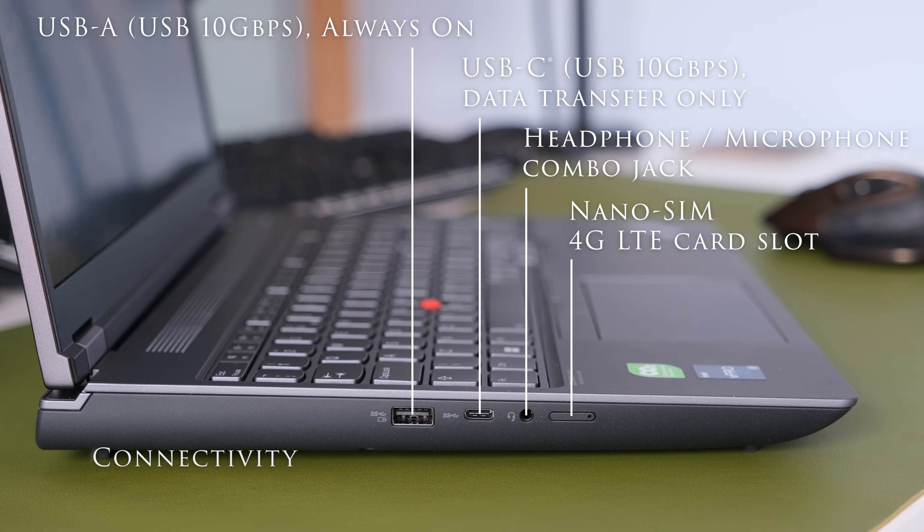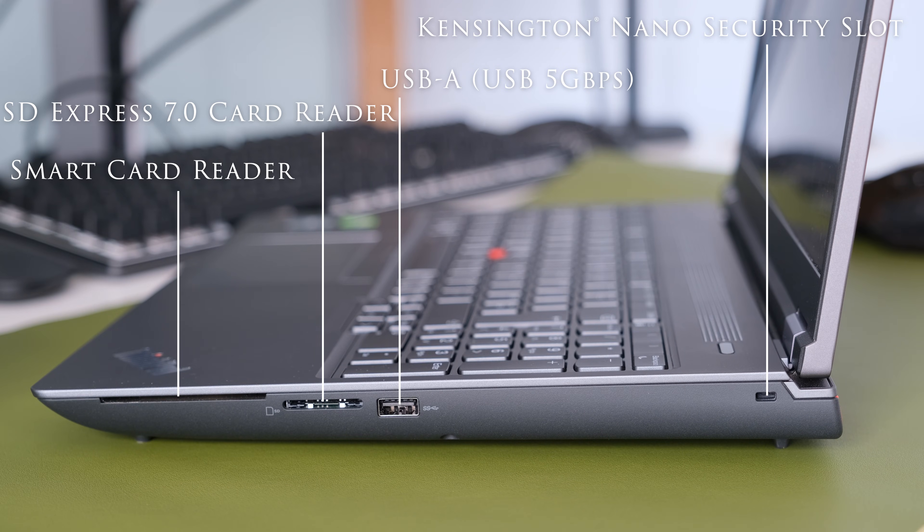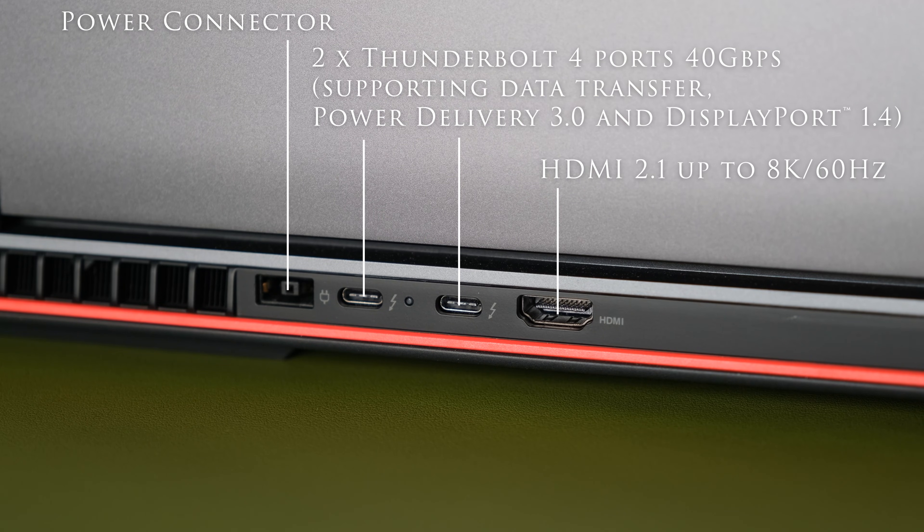On the left: a USB-A 10Gbps always-on port, USB-C 10Gbps data transfer only, a 3.5mm headphone/microphone combo jack, and a nano SIM card slot. On the right: a Kensington nano security slot, USB-A 5Gbps, SD Express 7.0 card reader, and a smart card reader. At the back: a power connector, two Thunderbolt 4 ports at 40Gbps supporting data transfer, Power Delivery 3.0 and DisplayPort 1.4, and HDMI 2.1 up to 8K at 60Hz.